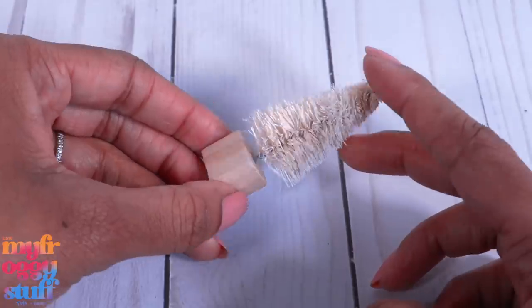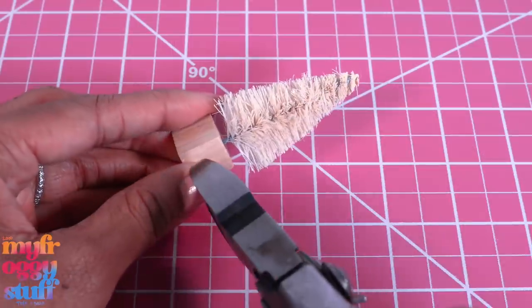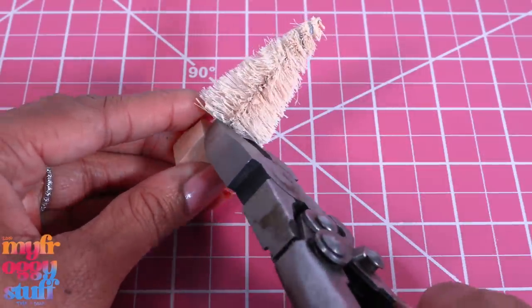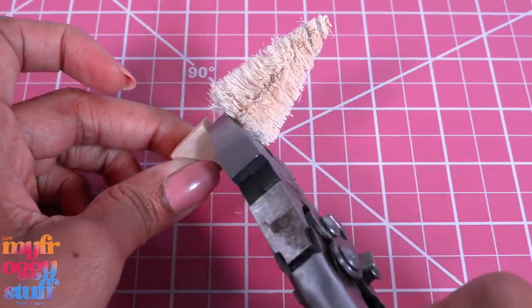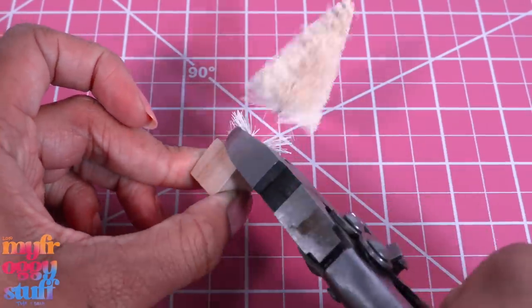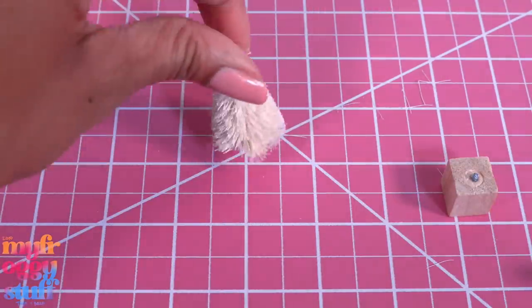The block at the bottom allows them to stand. However, it's kind of large to me. I wonder if we can remove it. Let's break out the old wire cutters and see if we can cut the tree from the base. I lost some of the tree — it's okay. False alarm. It survived.